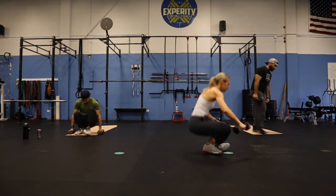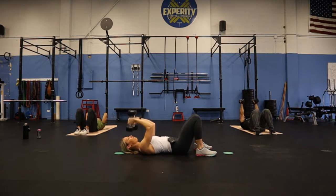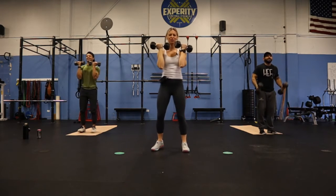On your back, bring those dumbbells right overhead. Thumbs coming down towards your forehead, elbows staying in one place, all the way through to the top. You're halfway there. We're finishing — five, four, three, two, one. Back up. Arms on back, palm facing you.